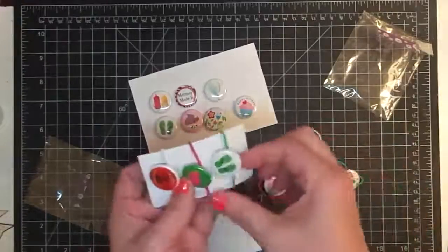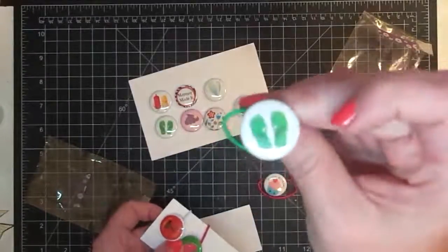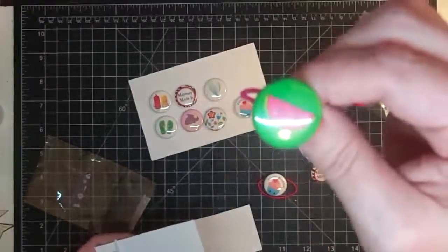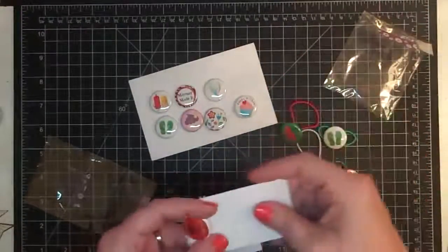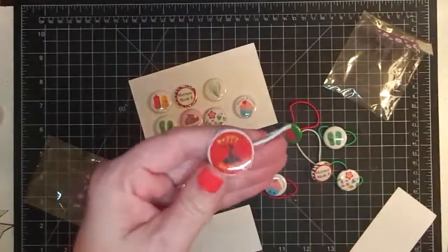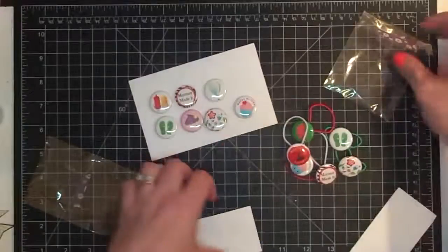Look how precious these are - flip-flops for summertime, so cute! This is a watermelon with a cute little face, and this one is happy birthday with an oriental look to it. So those are the ponytail holders we're going to work with.